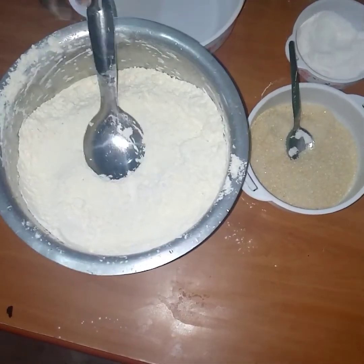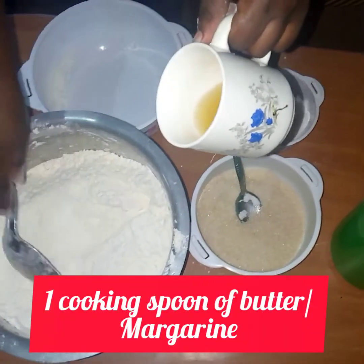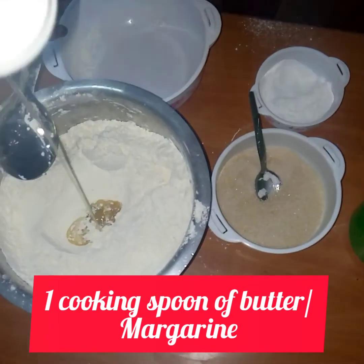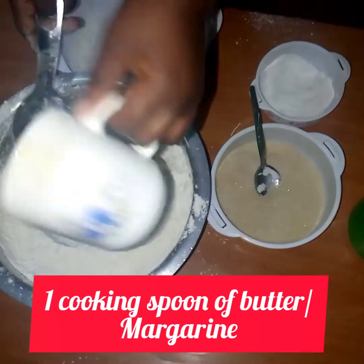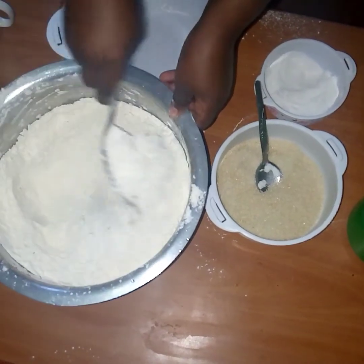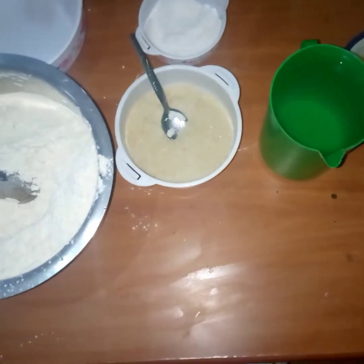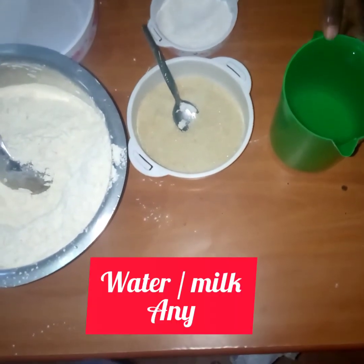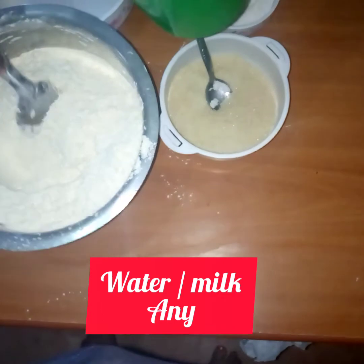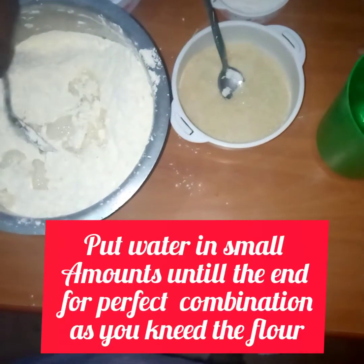Now I'll put my butter. This is heated butter, so you'll just use a very little amount of butter. You'll do this, and you'll get the most amazing chapatis. I'll now put my water — it's measured, but you don't put all of it.